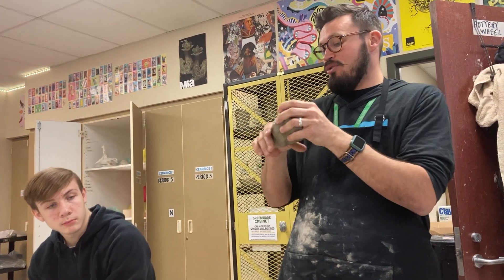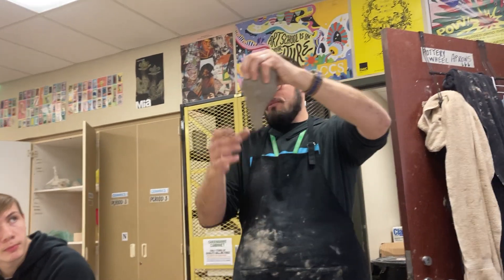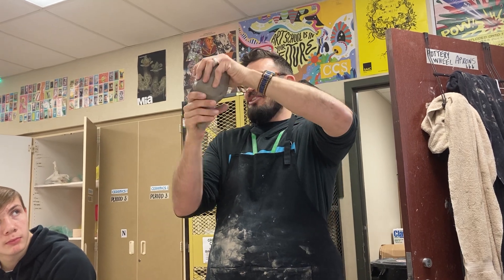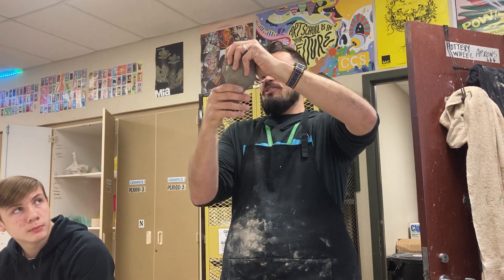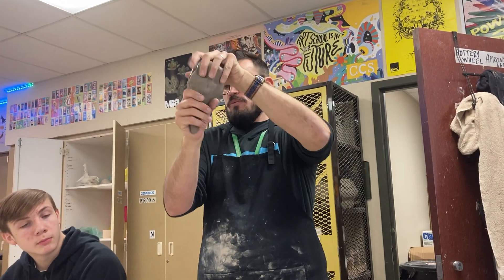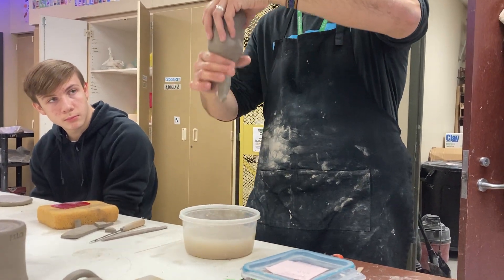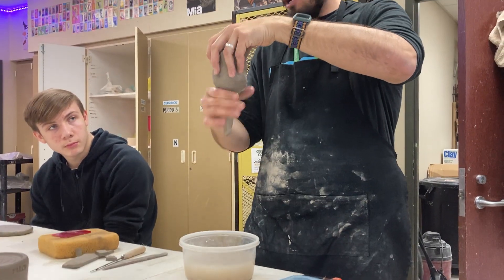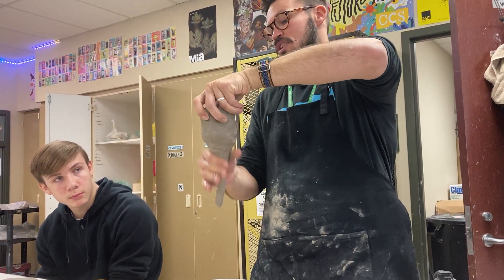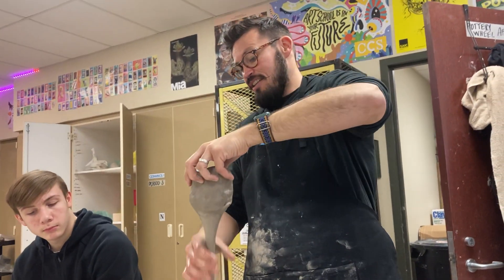Maybe on Monday, take the whole class period and just practice pulling handles. Basically, you want to take a big lump of clay, hold it like this, and squeeze it into like a cow udder — it looks like an udder of a cow, that's really the only way I can describe it. You kind of spin it around in your hand like a tornado. Then you hold it over a container of water and use the water to pull down that clay as you spin it in your hand.